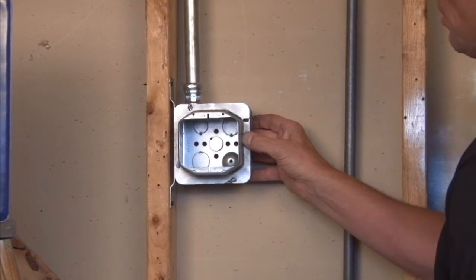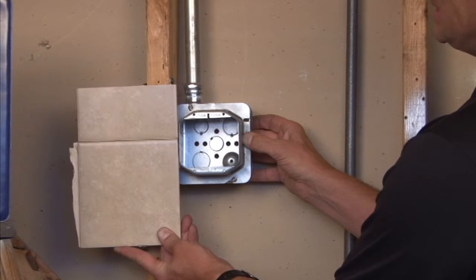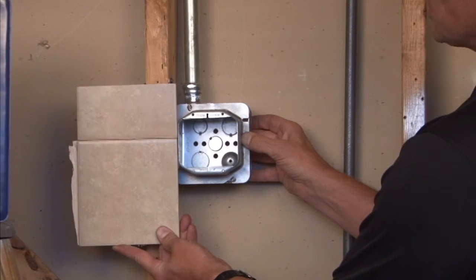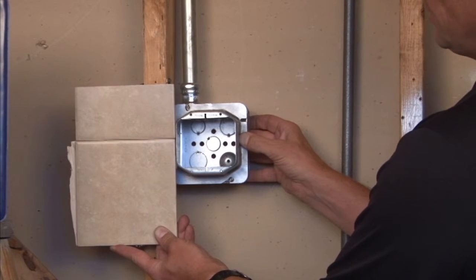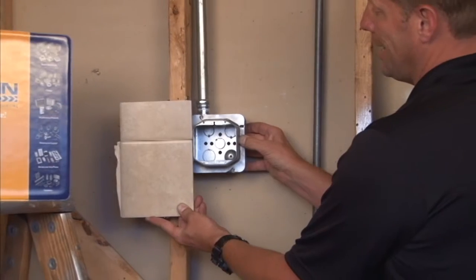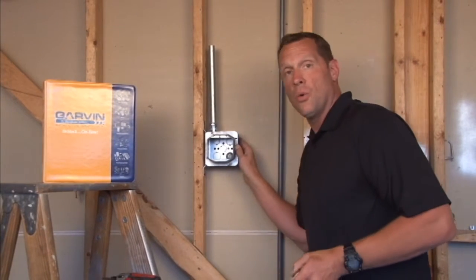Again, it's very important to remember: your finished wall depth should be at least 2 inches from the face of the stud, or very, very close to the edge of the ring. If you don't do that, you might have trouble properly installing your devices, and you don't want that to happen.